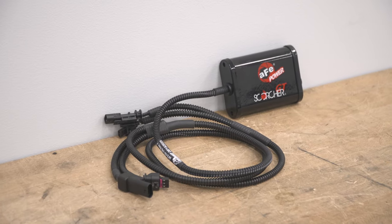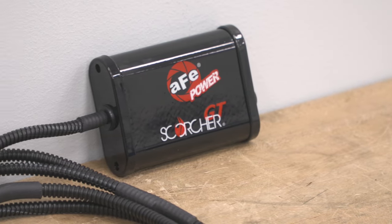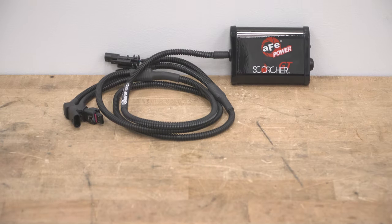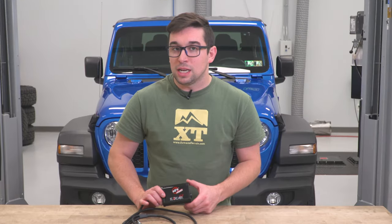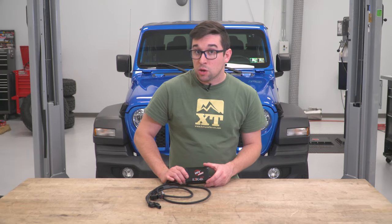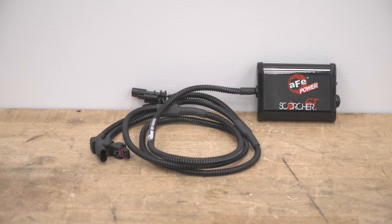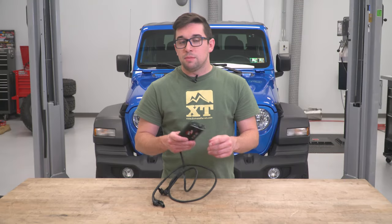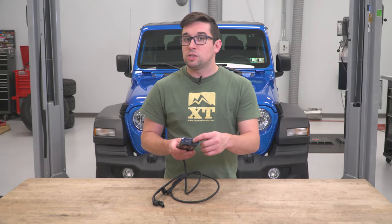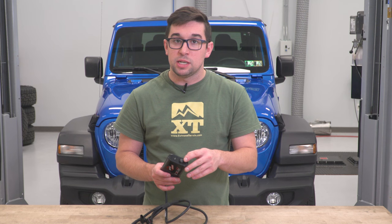Since this is only altering those two things, you get some benefits here as well. First of all, this is a total plug-and-play installation — everything mounts discreetly under the hood, and the only thing that's going to give it away is the AFE logo. Second, because it's only altering signals and not the ECU itself, it's not going to throw engine codes or leave any trace on the ECU should you need to remove it. This also has a convenient button on the side of the case that allows you to easily toggle it on and off, with a little blue LED light indicating that it's in the on position.